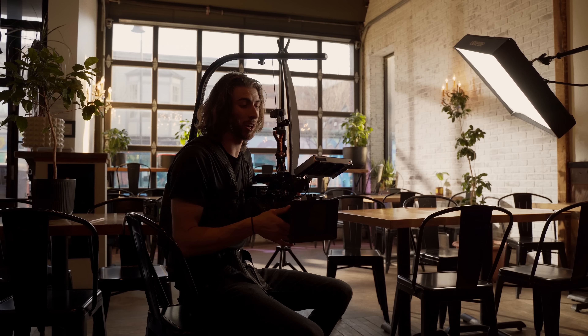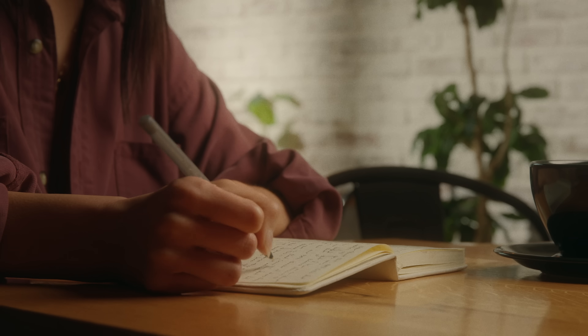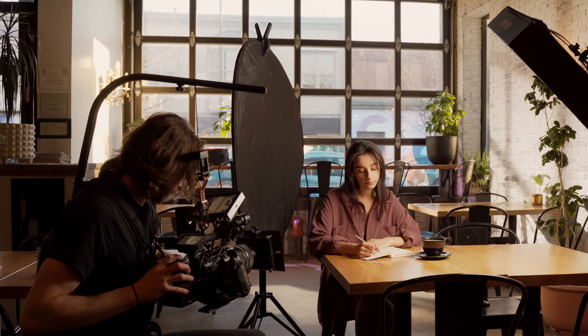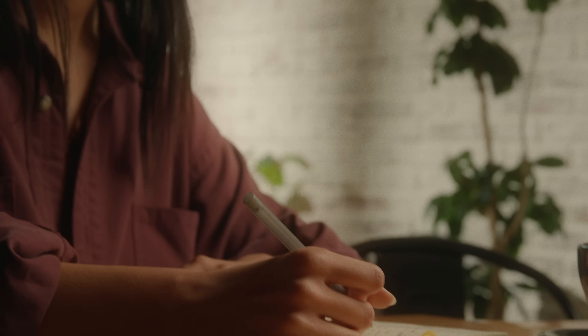We just finished the tight shot — essentially just moving in for a couple of different details to see how soft we can make this Amaran when it's really close as a near soft source. We brought it down and really close, almost up to the frame line, and I brought it lower to get a bit more contrast and wrap across the edges of her hand while she's writing. You still see some of that side-light Rembrandt lighting on her face when I pan out, and it looked really, really nice. Safe to say I'm going to be using this light a couple more times.